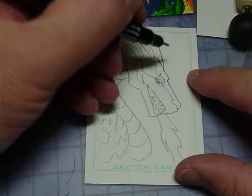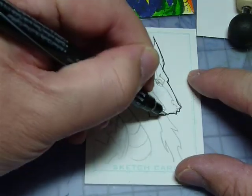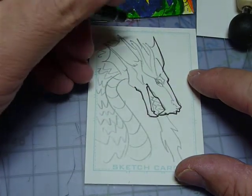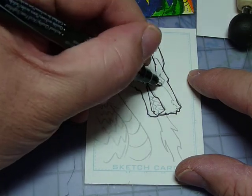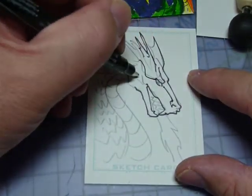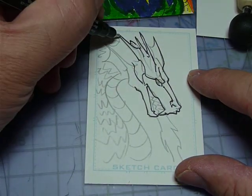Let's try doing a quick inking job and see if I can get the sound to work a little bit better. Right now all I'm doing is redrawing with a Prismacolor illustration marker, getting the lines to look a little bit bolder and correcting some of the original loose design that I started with.